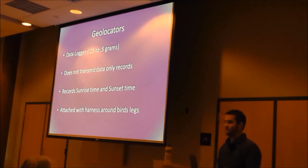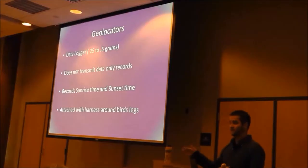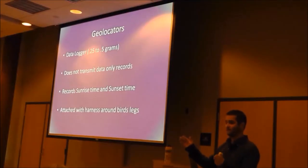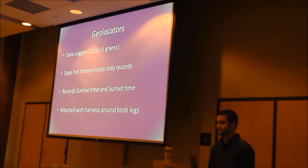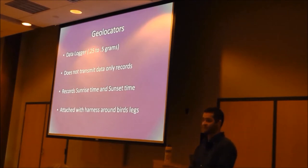The time that the sun comes up gives east and west. The time that the sun goes down gives us the day length. From the day length, we can tell north and south because of the tilt of the earth. But it's just a data logger — it doesn't actually transmit data to us. So it's not a GPS unit.